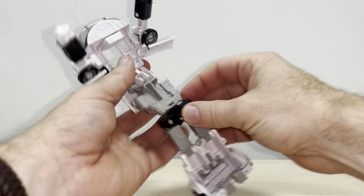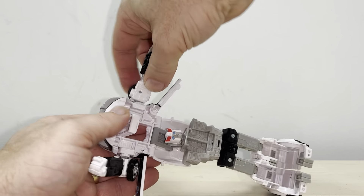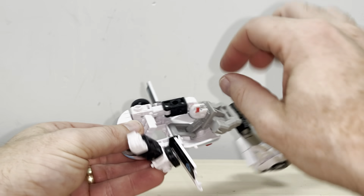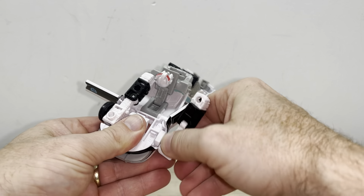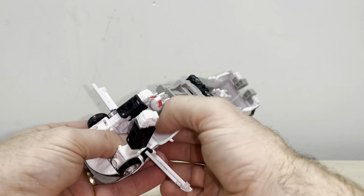Turn your attention to the top of the car. We're going to take the shoulders, bring these in, but at the same time turn it around so the wheel is on the outside, and fold the arm down. This little tab is going to fit into the door — all you're doing is turning this around like so. Turn the wheel around, bring it over, and push down.